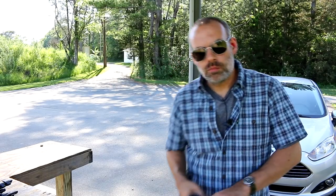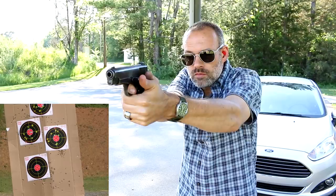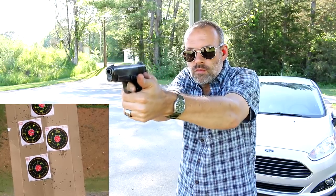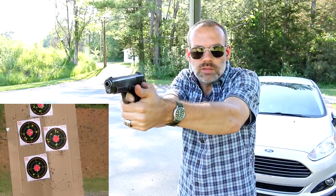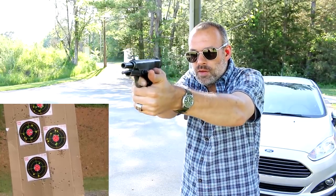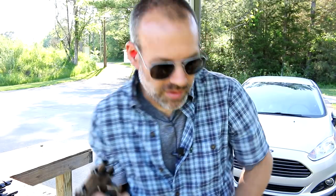Now I forgot to bring hollow point ammo, so I'm going to rob some from my Smith and Wesson Shield — my actual carry gun. So this is my true carry ammo. Now this is plus P ammo and it feels it too. You can definitely feel it. Plus P ammo — it feels a little different. Still for the most part on target. I'm not even sure — I didn't even think about that until after I shot a couple rounds — I'm not sure if this is rated for plus P ammo or not. You might not want to do that if you get one of these.